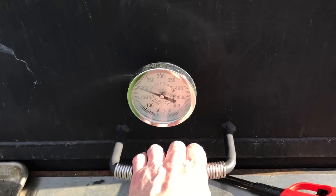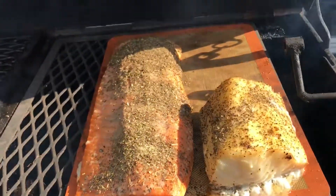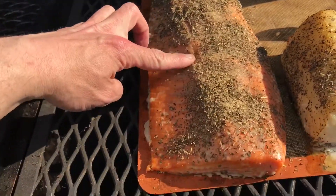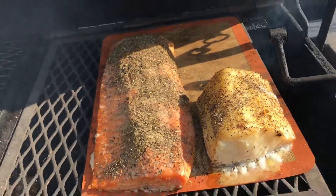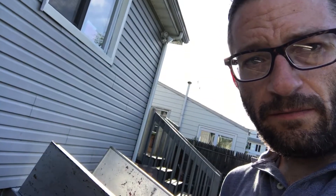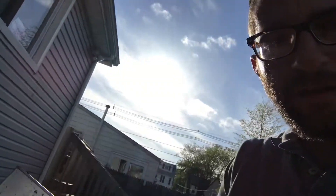We're at 200 degrees and look at how good that's looking. We could use a thermometer but we use the finger test — looking pretty good, almost there. Two hours later — take a look at that, beautiful. And that's how you make smoked salmon in a good old-fashioned pit. Till next time.